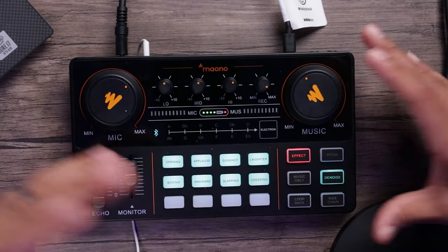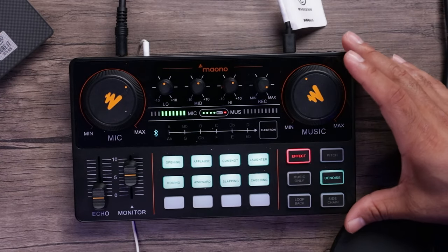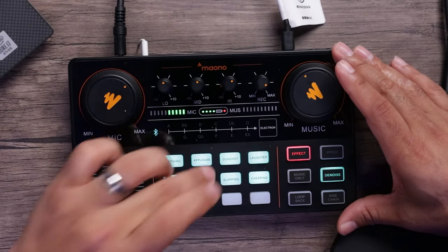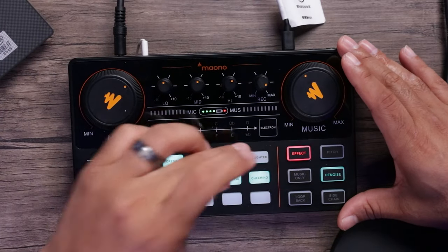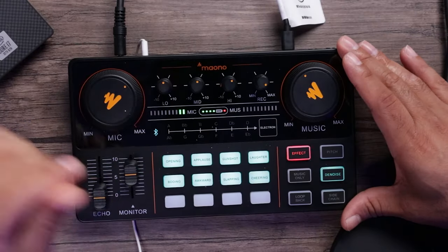On the device we have our little sound effects — different sound effects that can be used for podcasting. You can press your opening jingle for a sequence intro, you have applause, gunshots, laughter, and a booing action. Moving on, there's an awkward sound effect, slapping, and cheering. So there's a nice variety of pre-loaded sound effects you can trigger live during your recordings or streams.